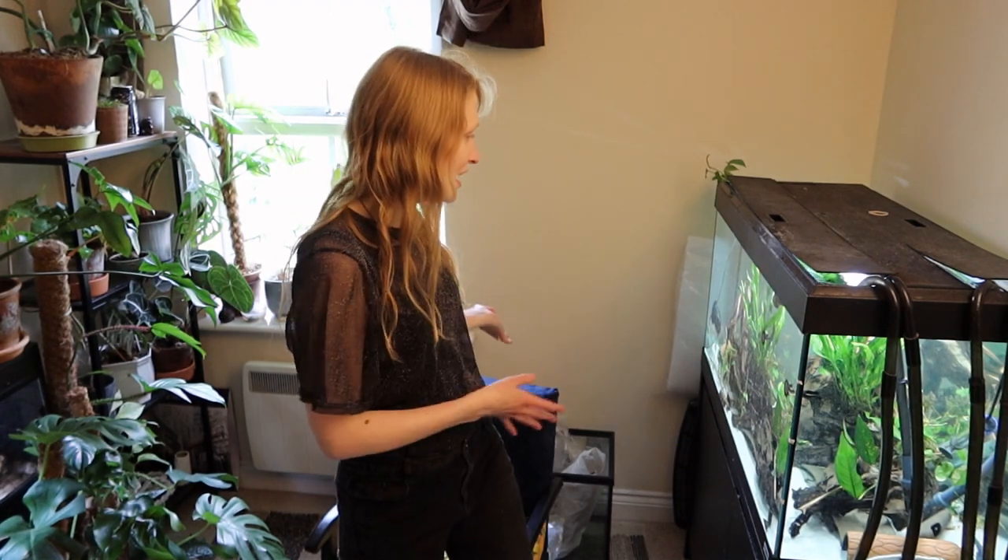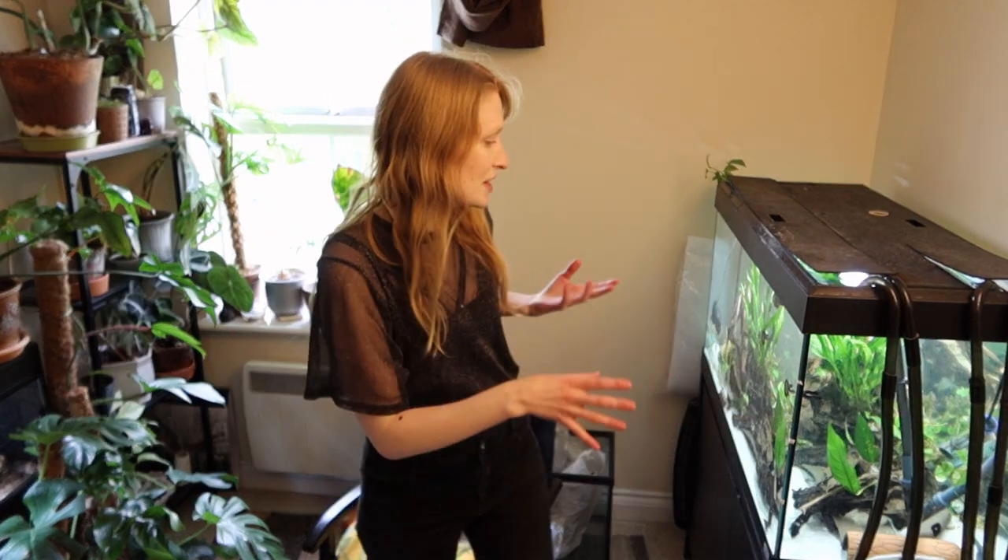I would say my aquariums are always functional, and that's what I generally prefer — they provide the needs, the behavioural and physiological needs of the fish. So loads of hiding places and open spaces for those that need or want the open spaces, and that's what it's all about.